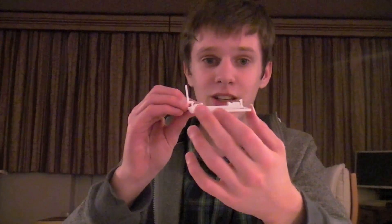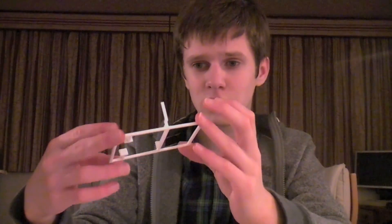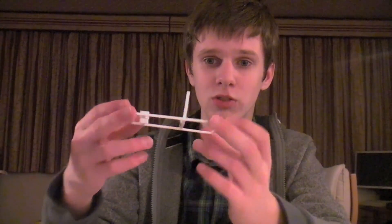I'll hopefully be uploading this to Thingiverse, if I get round to it. I've never used Thingiverse before, so this will be my first try with it. If anyone wants to use this, I'll see if I can put the link in the description.